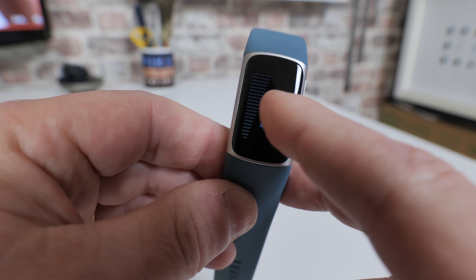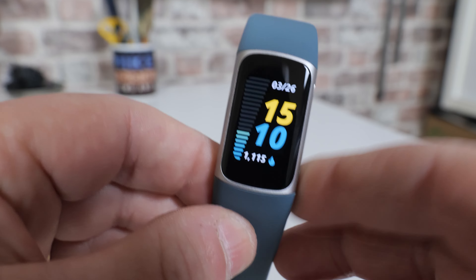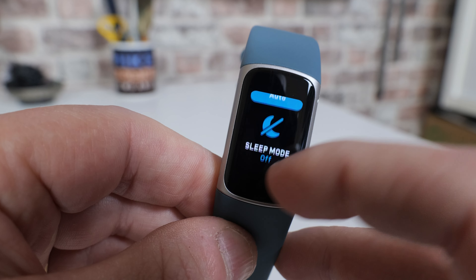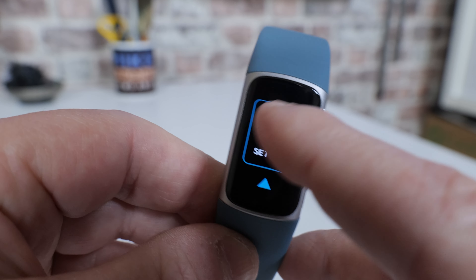Once you've got the display up and it's active, all you'll need to do is scroll down from the top menu until you find the settings cog, which you'll find here, and tap the screen.